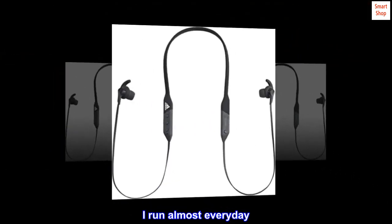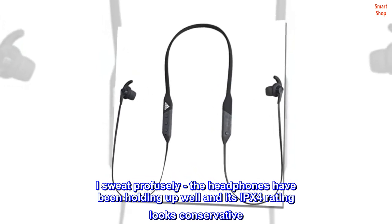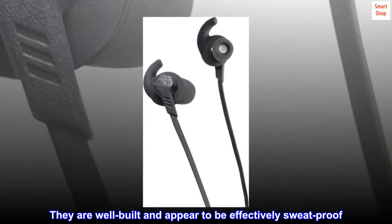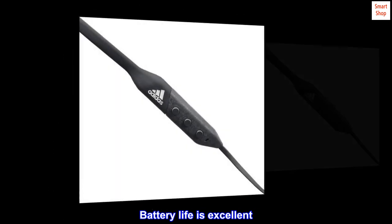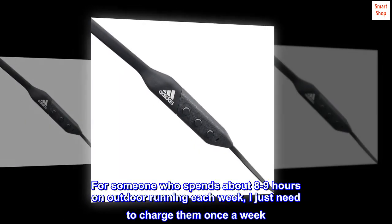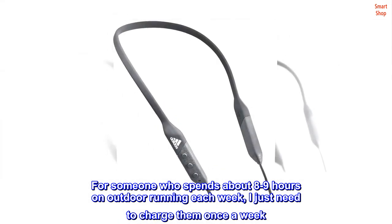I run almost every day and I sweat profusely. The headphones have been holding up well and the IPX4 rating looks conservative. They are well built and appear to be effectively sweat-proof. Battery life is excellent — for someone who spends about 8 to 9 hours on outdoor running each week, I just need to charge them once a week.